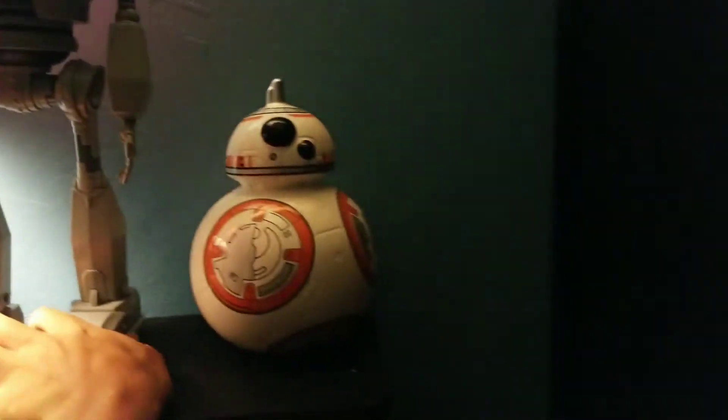I keep Robbie here and the Giant here next to this little BB8 bank, which I do not use as a bank. I have a few banks in here that I do not use as banks, including this giant Coke bottle.